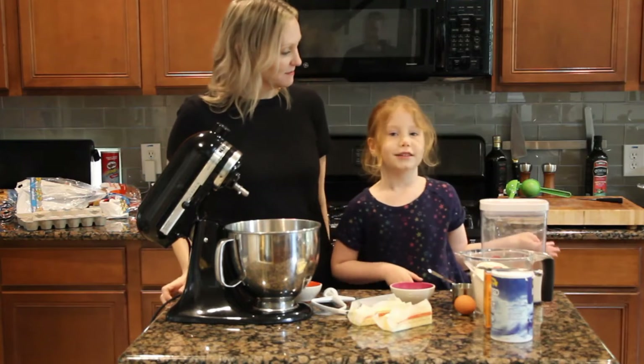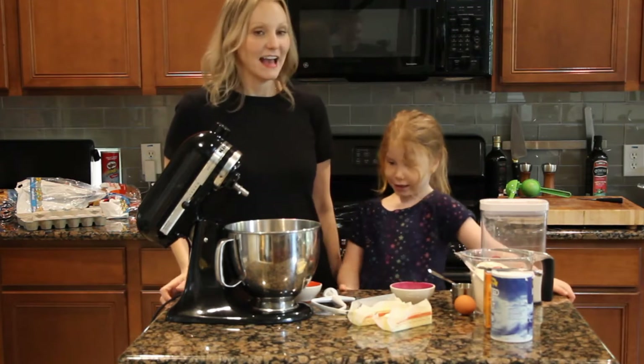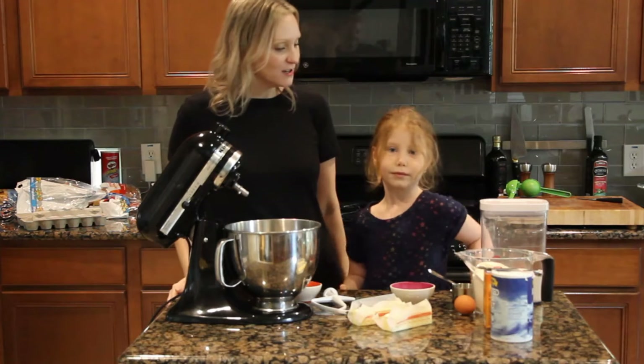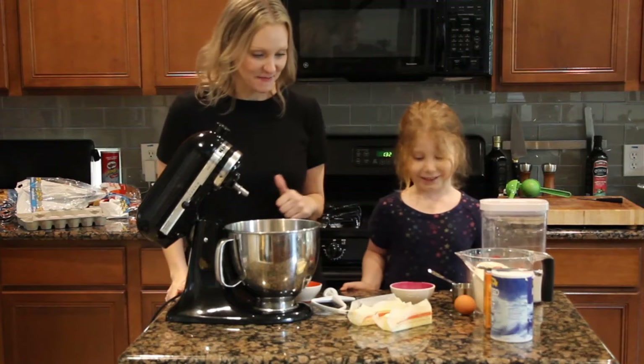So what are we doing today Grace? Today we are going to make lemon cookies. And what do we want to make sure that we ask everybody to do? Hit the like button and subscribe to our channel. Thank you very much.